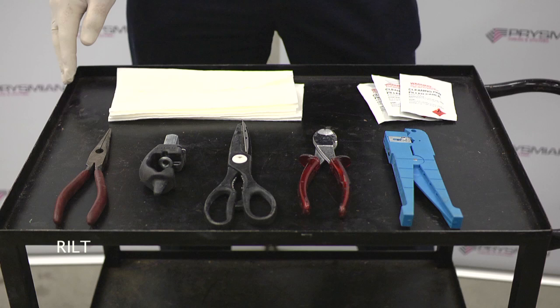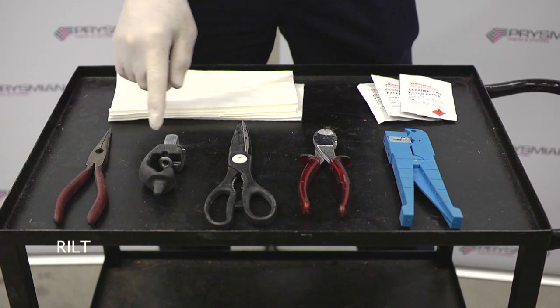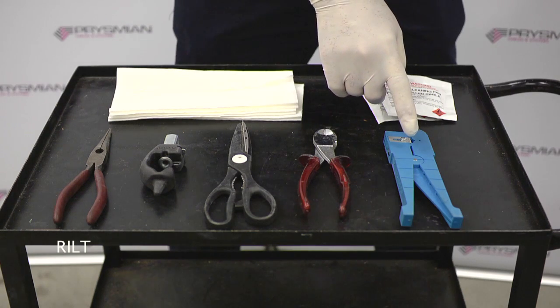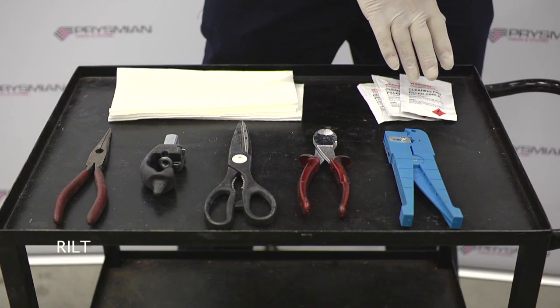These are the recommended tools that you will need: long nose pliers, approved G-type strippers, scissors, side cutters, tube cutter, wipes and alcohol cleaning pads.